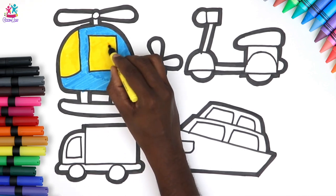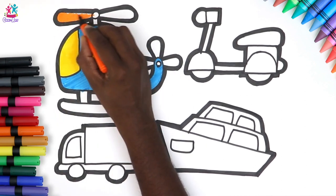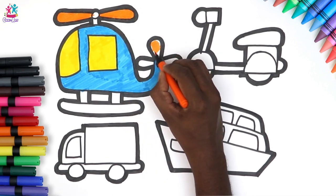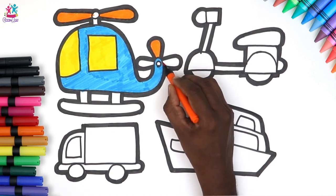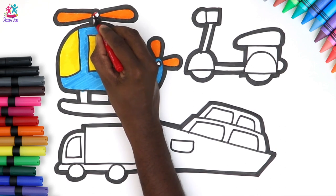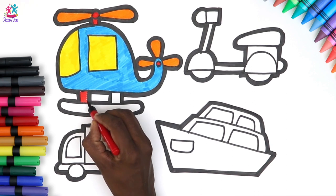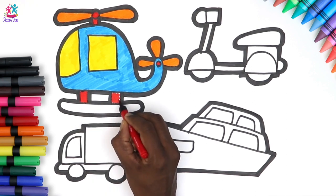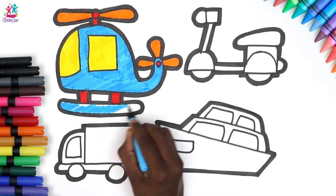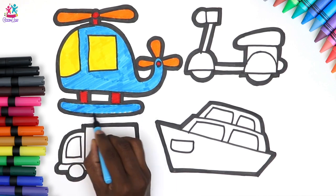What next? Some orange — yay! Orange propellers! And some red. And finally some more blue. Wow, this is looking so cool — and there you have it!